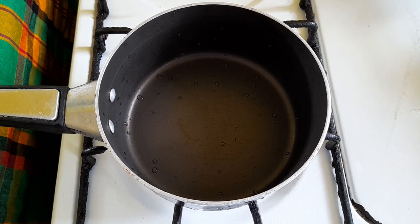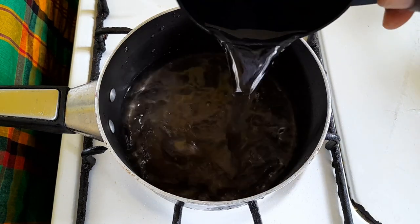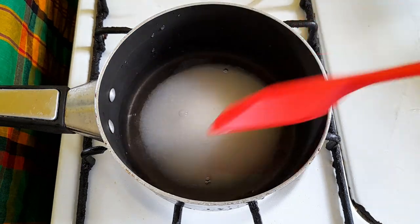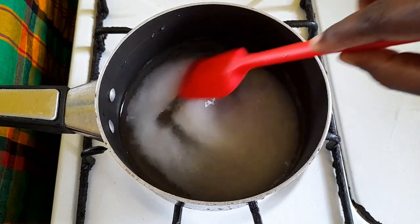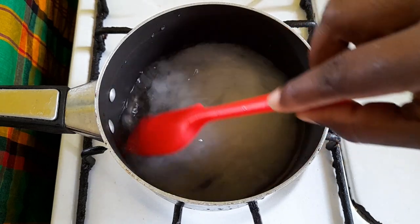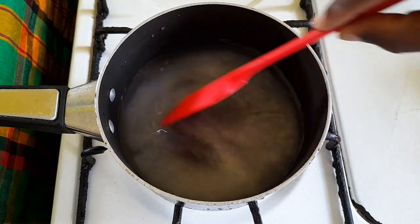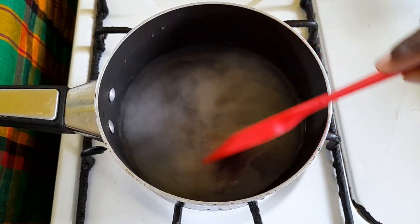In our first pot we are using a small pot and we are adding one cup of water and half a cup of white sugar. We're going to stir till the sugar is dissolved and we're going to let it boil till it gets thick, which takes about 20 minutes.